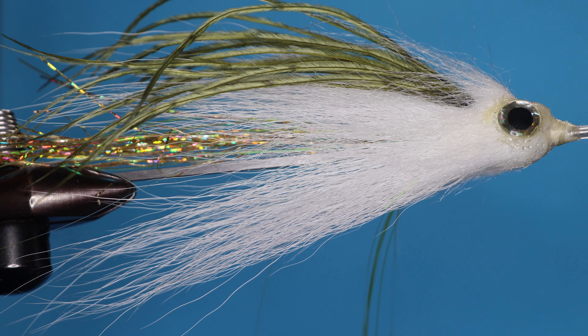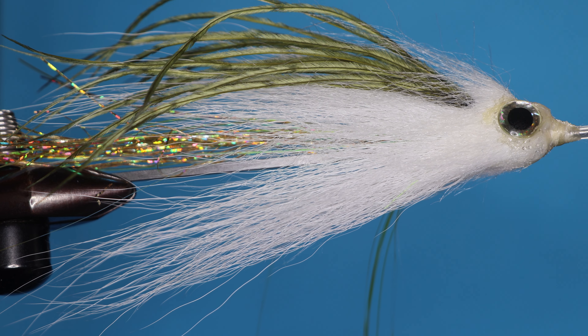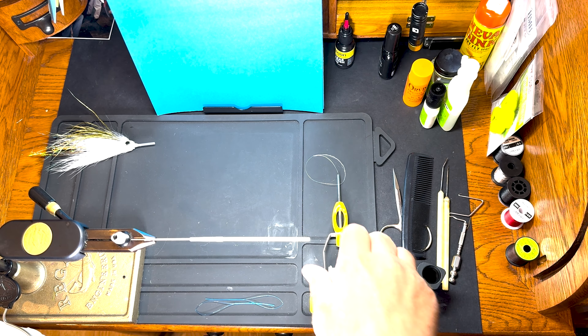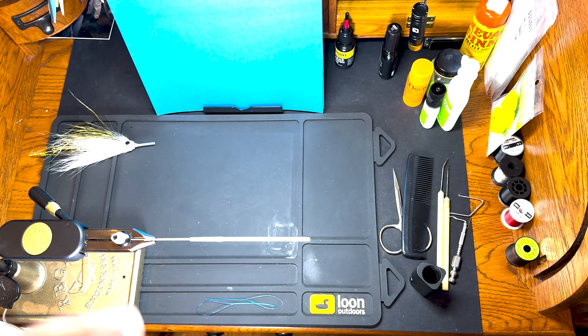This is the fly for today — a generic shad tube fly, and here's how you tie it. We're using a heavier thread, a 6-0, that I usually tie with.